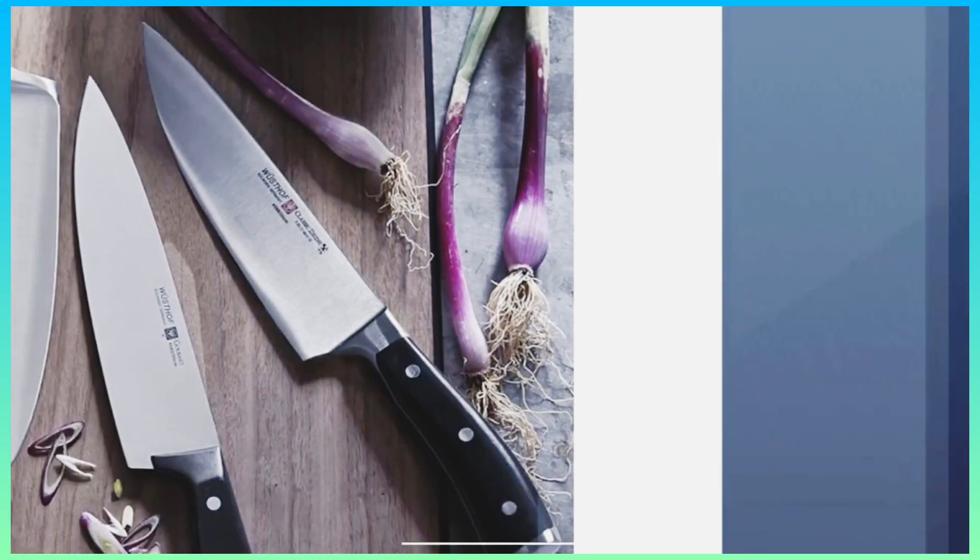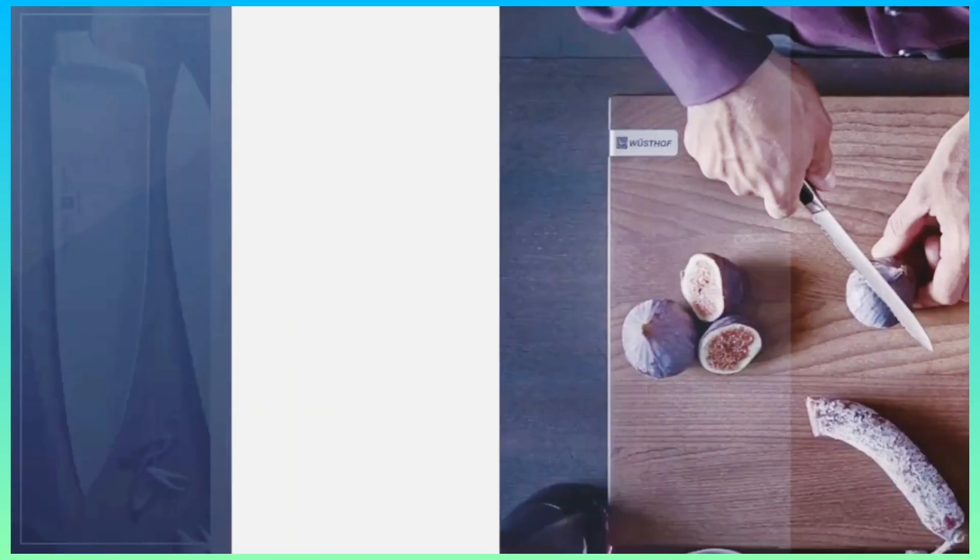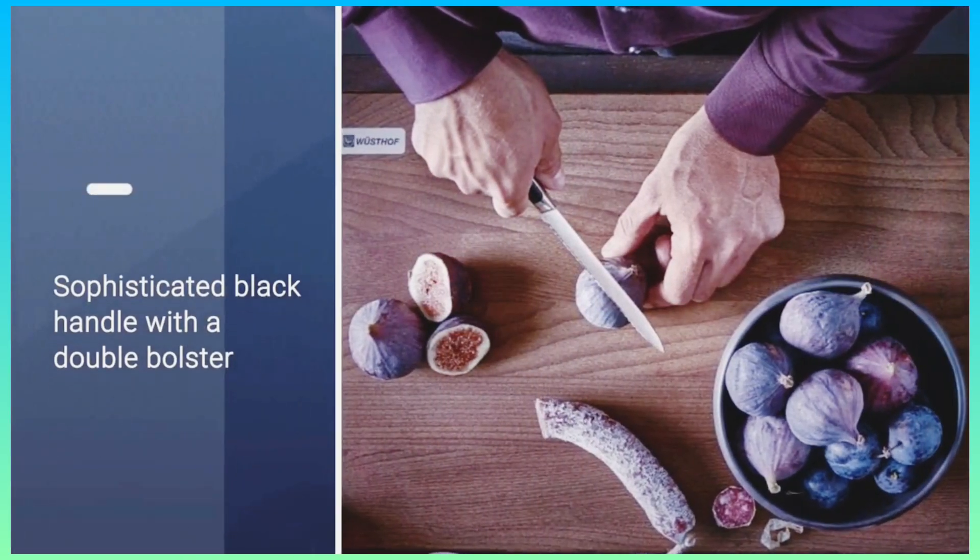But the Classic Icon's blade is made of a softer steel than that of our top pick, the Mac MTH-80. This Wusthof is also heavier than our top pick, weighing 9 ounces.